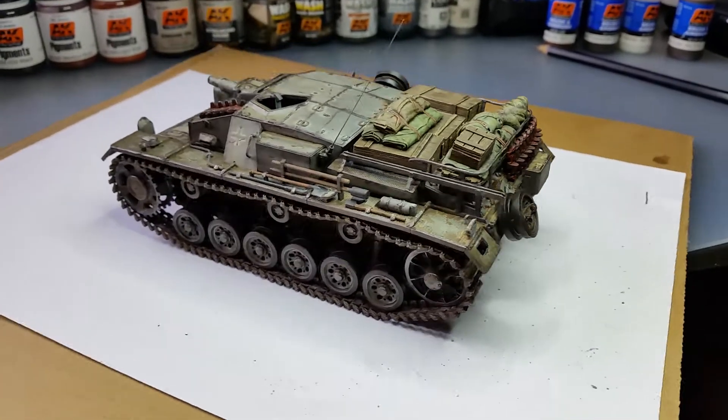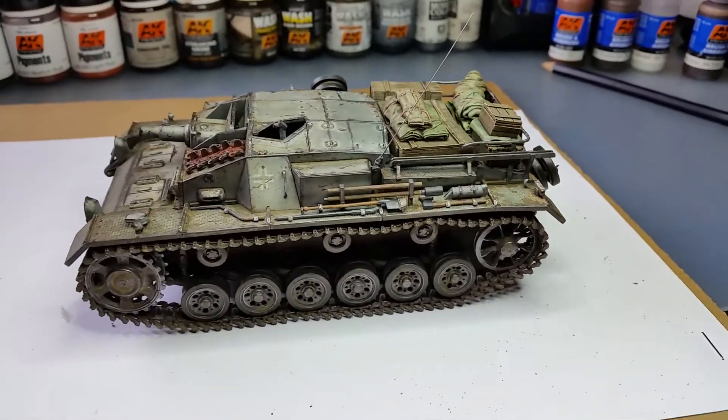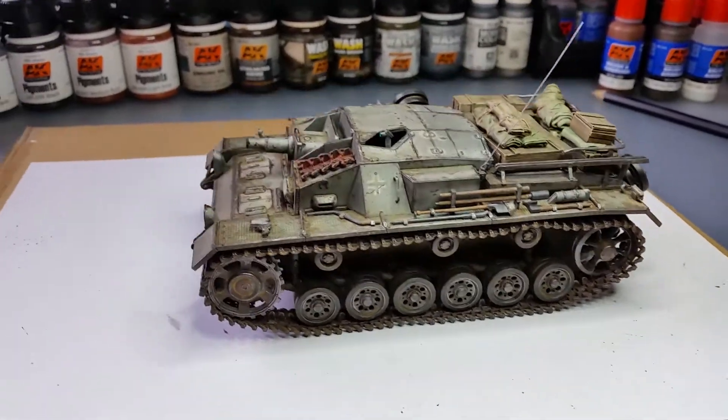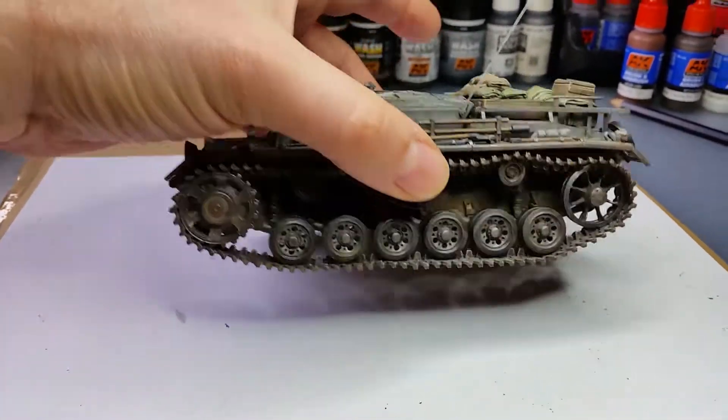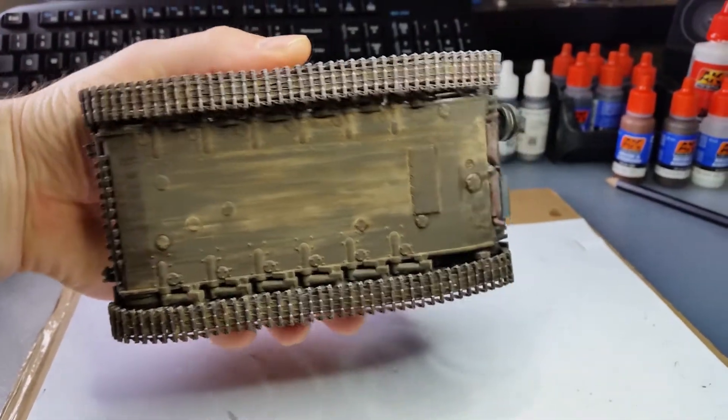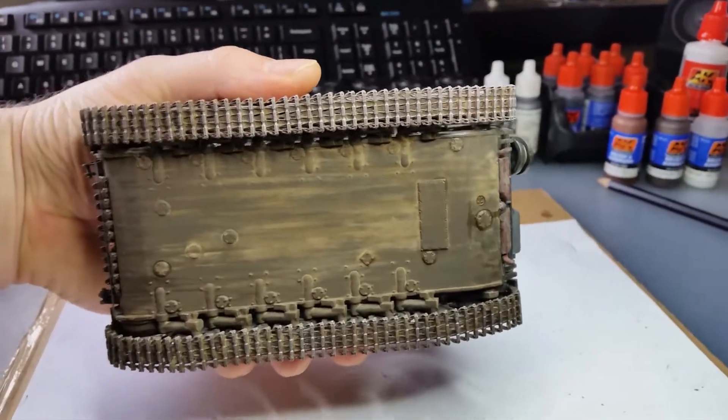Yeah, I'm quite happy. Here's the underneath — a bit of oil staining and stuff like that.